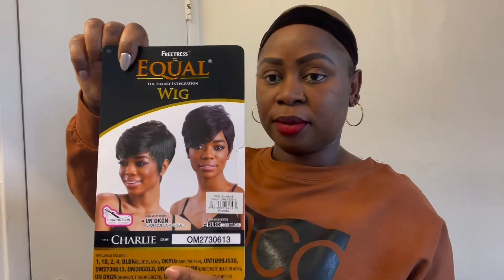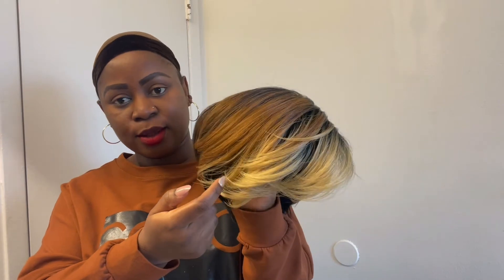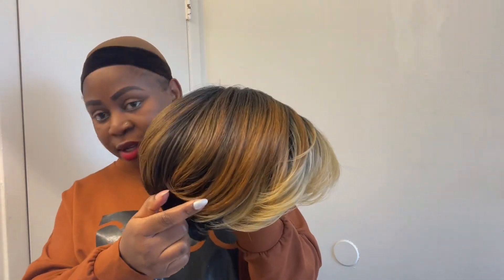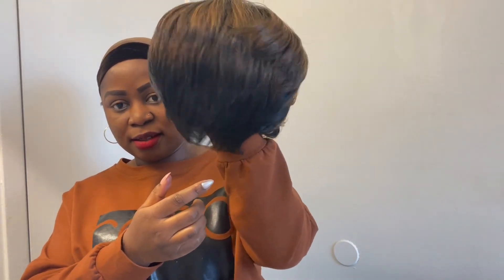It's a beautiful hair. I think this is an everyday wig where you can just put it on and off you go. Let me show you mine — this is how it looks. I like the way the color goes from what I think should be 613 and color 30, mixed with 27 and black. See how it looks dark? See how that looks?